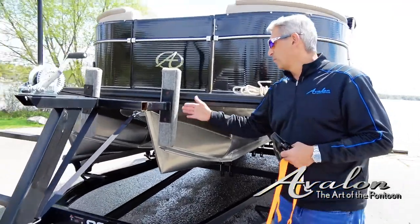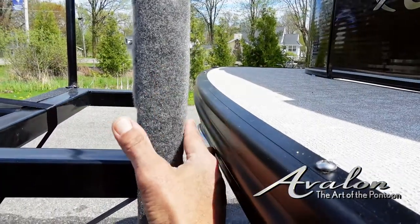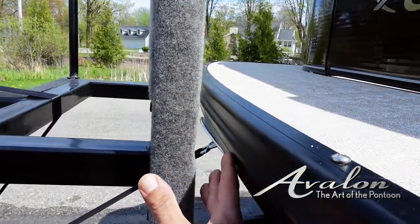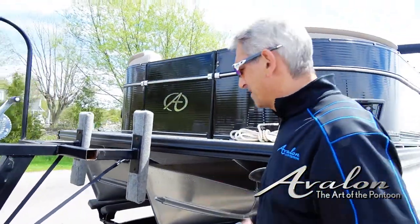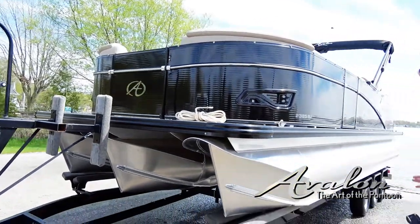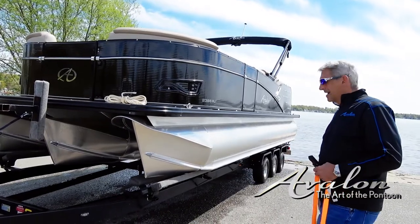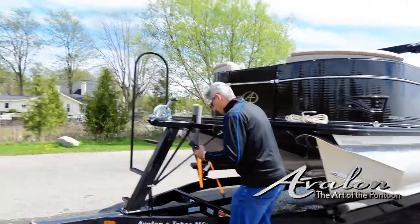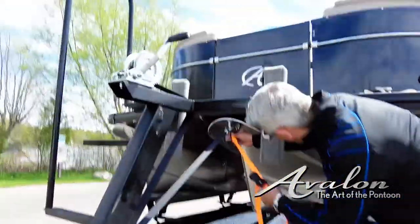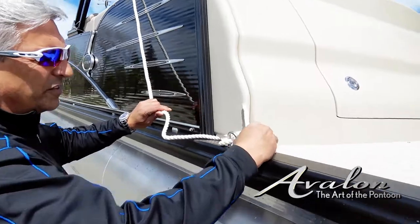I'm going to put this front strap on. As another point, this particular trailer has bunks — you'll notice we have a couple inch gap here. I like to have the boat off those bumpers so it won't scrape up your front rub rail at all. Just want to make sure you have the proper length trailer and that all of your pontoon is securely laying on the bunk of the trailer. I'll go ahead and put a secondary strap on here as a precaution.